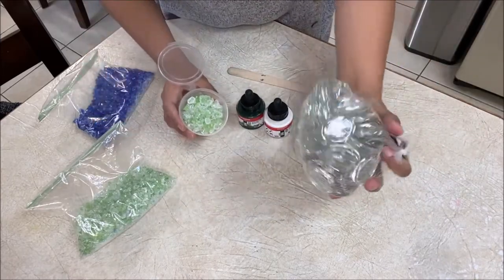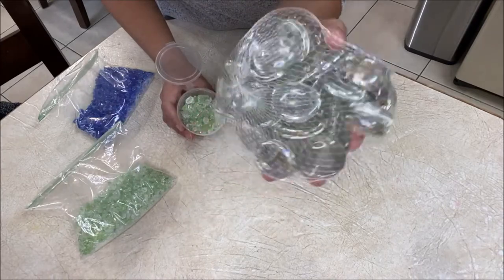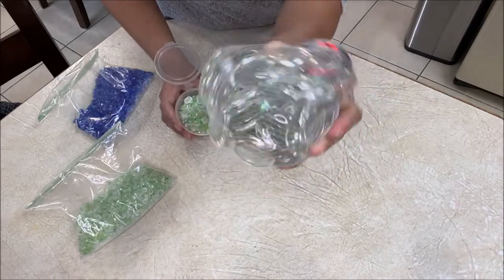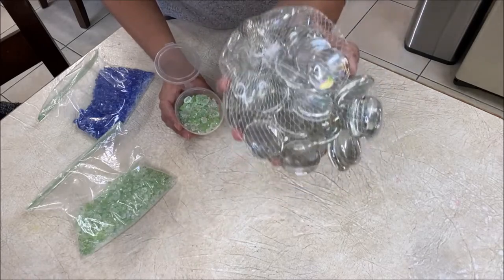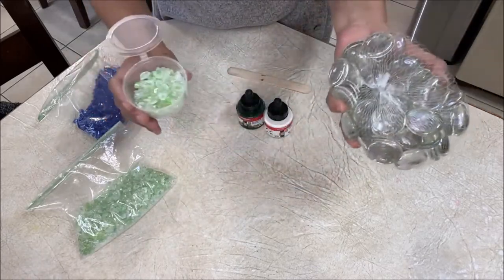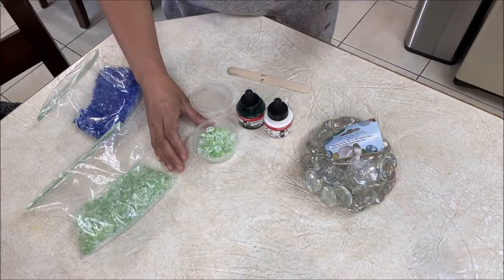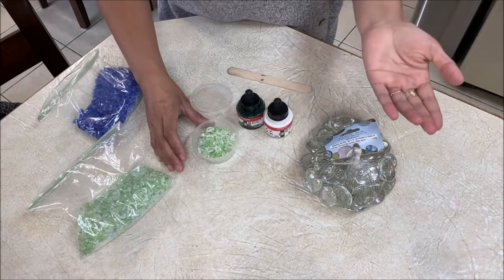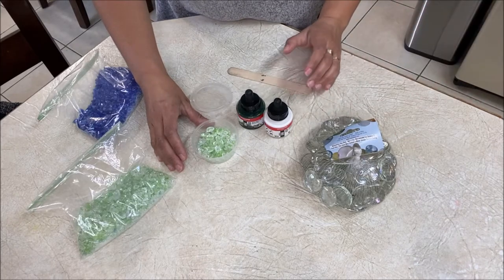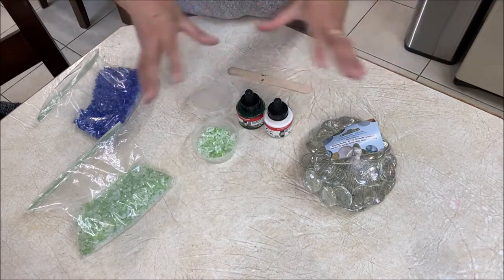For example, if you grab something like this which doesn't have any color at all — it's just clear — and you might want to make a shade that's not available, maybe a magenta, maybe a fluorescent color, maybe a glow-in-the-dark, or maybe a metallic, you can go ahead and use this technique to color your crystals whatever color you want.